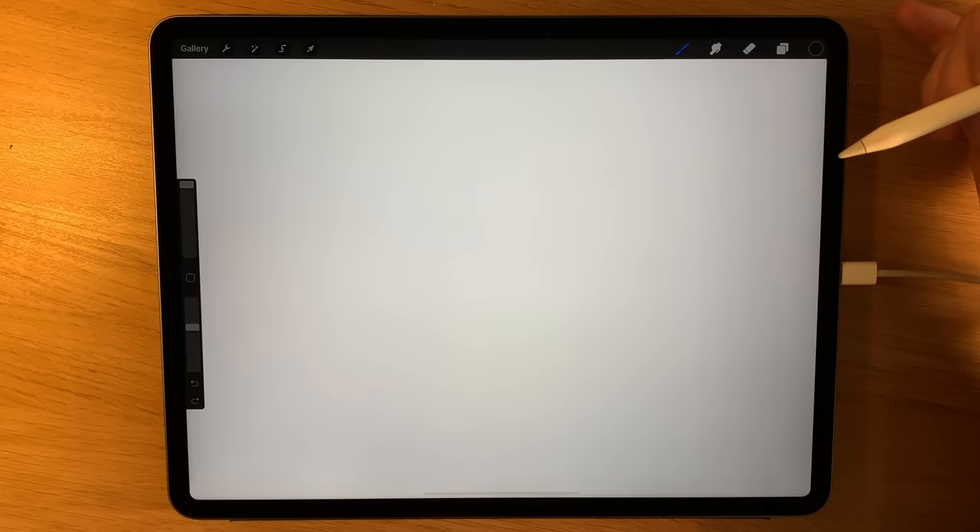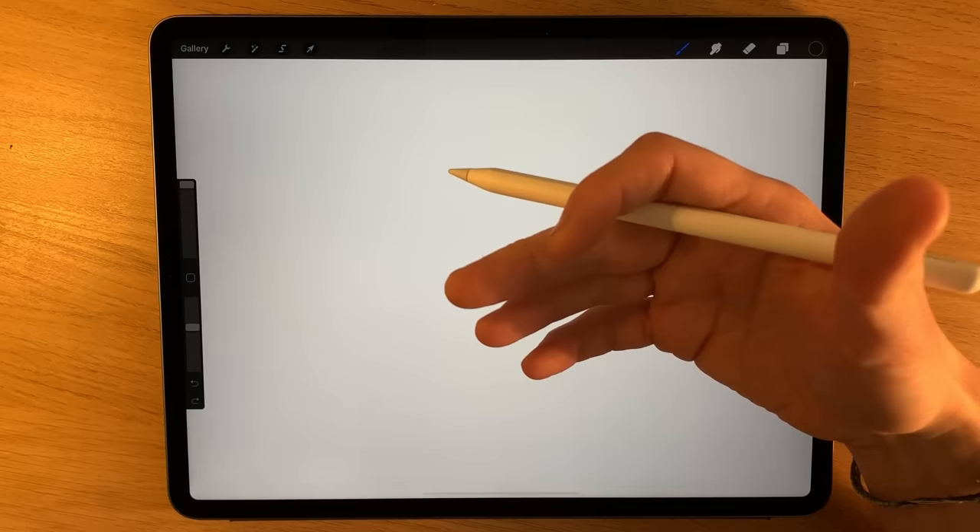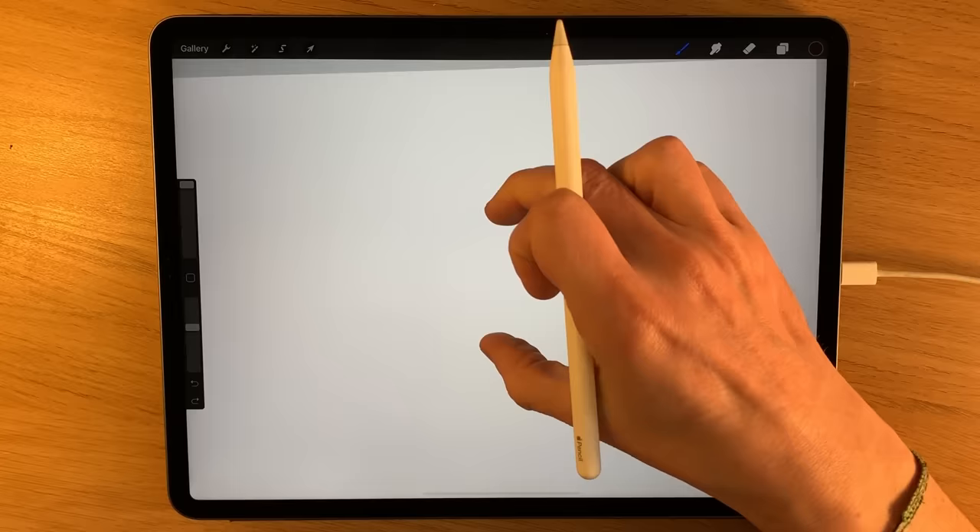I thought we'd start with something relatively straightforward today. This is going to be all about drawing — no painting in this tutorial. The type of tree I chose is an oak tree. It appears in England quite commonly and it's something that really inspires a lot of the shapes and forms that appear within my artwork too.